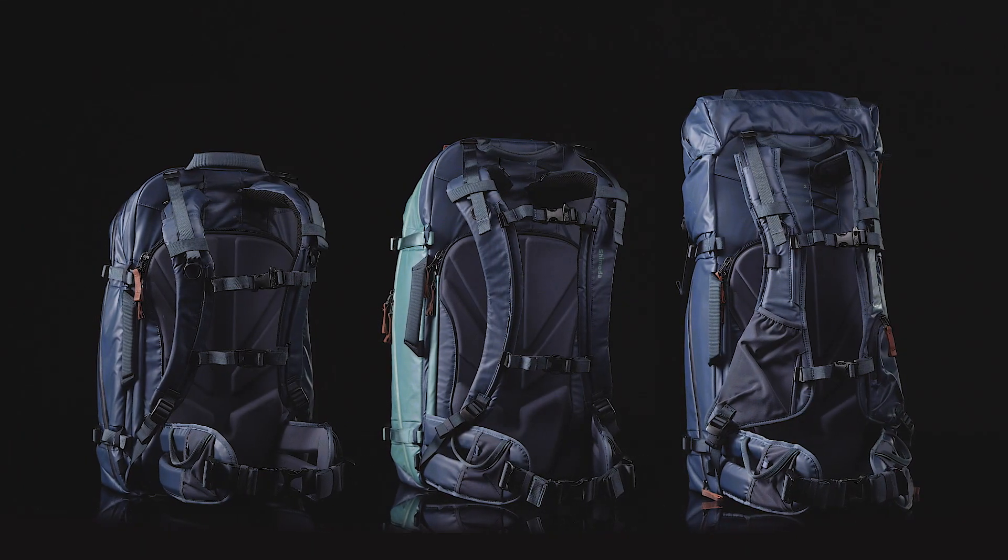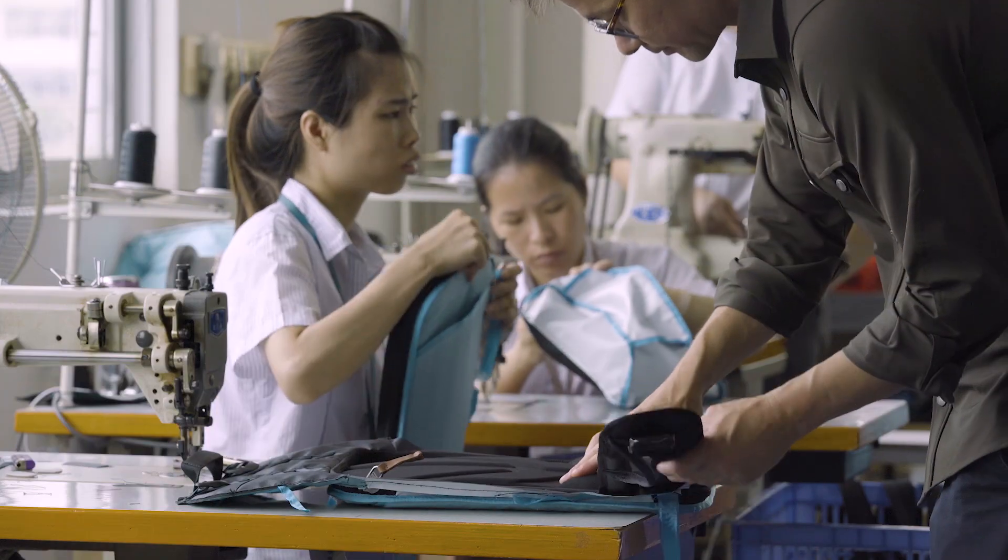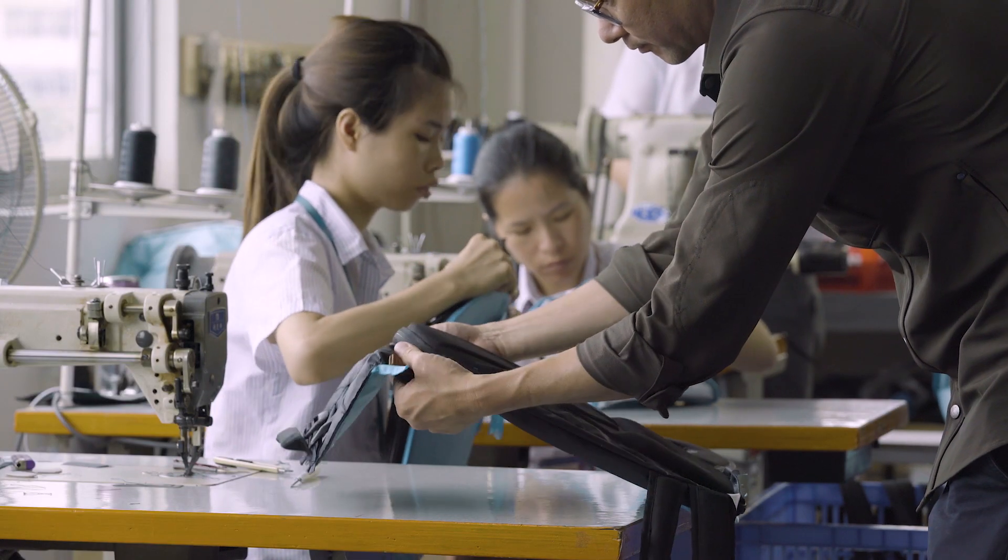Our women's shoulder straps fit with all of our explore series backpacks and are made with Shimoda's high quality manufacturing practices.